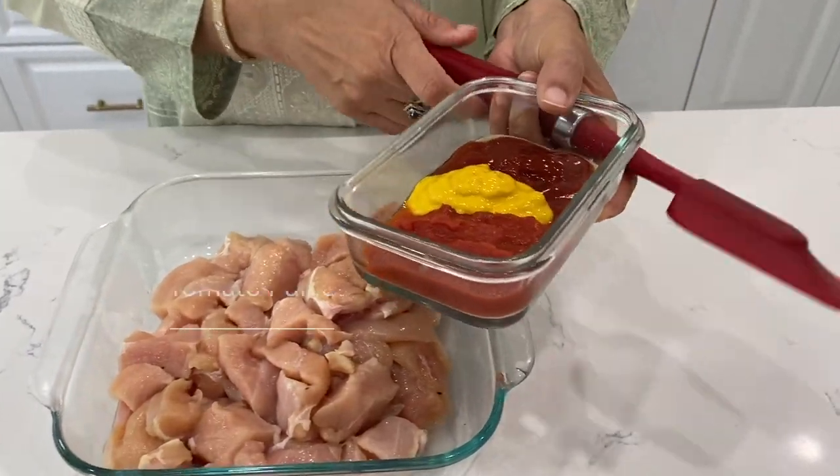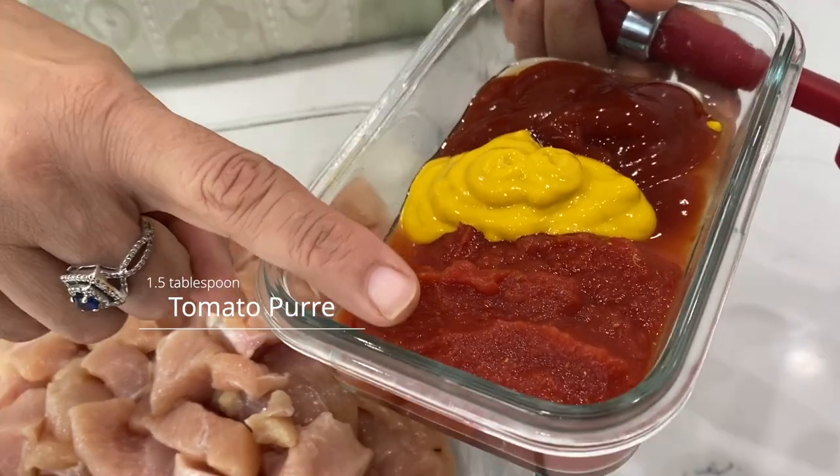Here I have brought boneless chicken breast which is 1.5 pounds. Most people use thigh but it is your option to use thigh meat or breast. So I have brought chicken breast here. Let's start the recipe. Here I have 1.5 tablespoon of tomato puree.